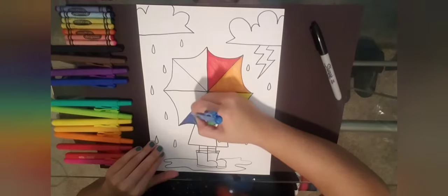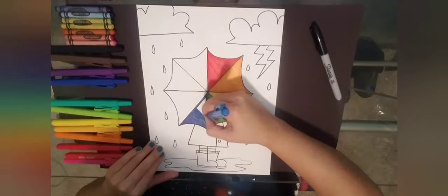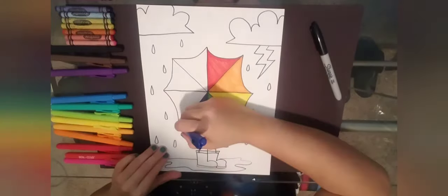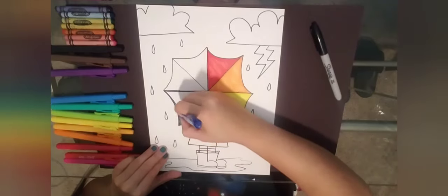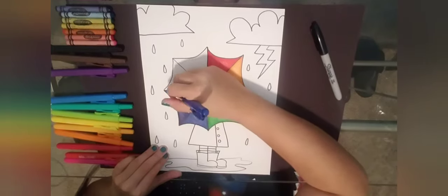I'm doing all of mine in marker, but you can use whatever you have — crayons, watercolors, chalks, anything. Right now I'm doing indigo, which is a dark blue.